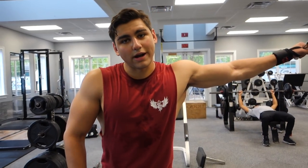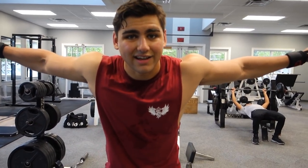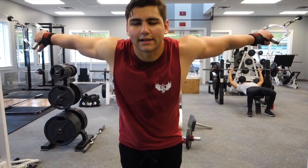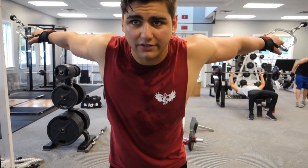Alright guys, we're ending our chest training with some incline cable flies. We're gonna do incline and then decline — first set's incline and then we'll switch. Just two sets, 12 to 15 reps, getting some more volume in.